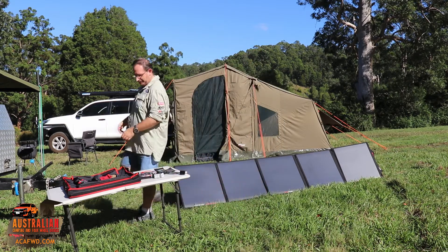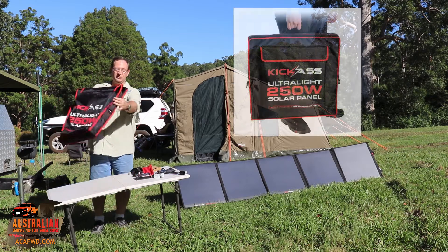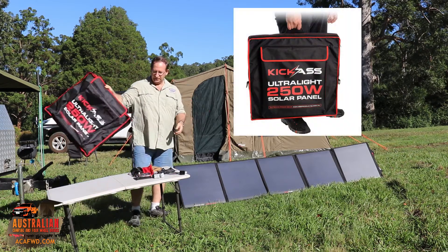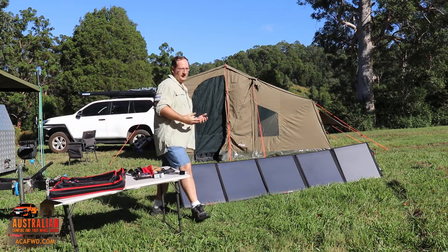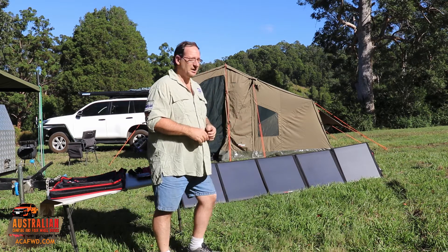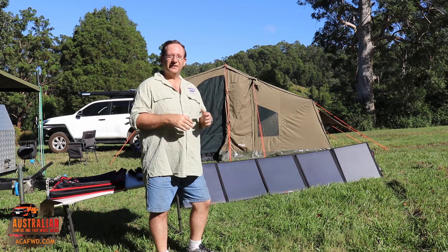They actually come with a carry bag, and the bag's really thin so it makes it really lightweight to take with you. So it's great if you haven't got a lot of space and you want some solar panels to use — they seem to be a really good option. We've actually got this plugged in at the moment and we've been just topping up the battery to see how it goes.